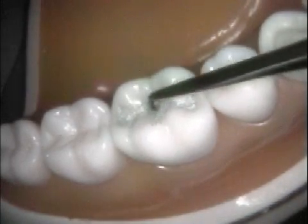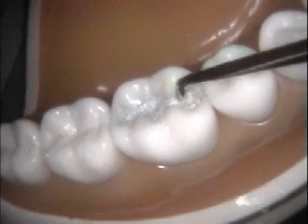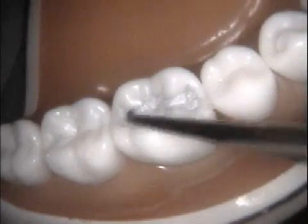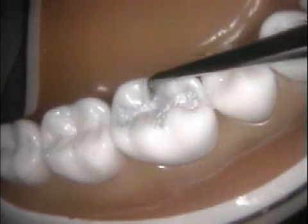If your amalgam outline is larger than what the final outline should look like, you will need to continue carving. Try to create contours and occlusion that reproduce the missing tooth structure. The mesial and distal fossa should be slightly deeper than the proximal marginal ridges.